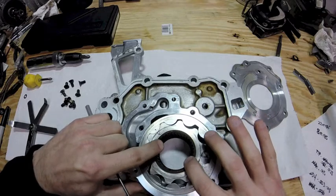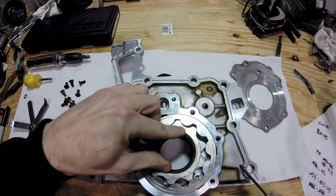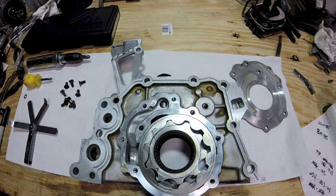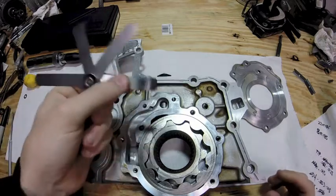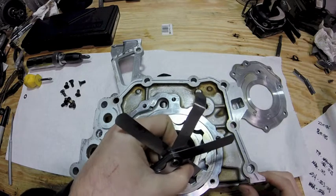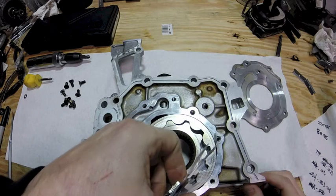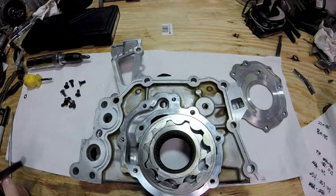When you check your tip clearance, what you're checking is when your two high points come by each other right here. The spec for the 2JZ on the tips is a minimum of two thousandths and a maximum of fifteen thousandths. I have a two thousandths feeler gauge — the two thousandths fits in fine and the fifteen thousandths won't fit, which tells us that we're in spec for the tip clearance.